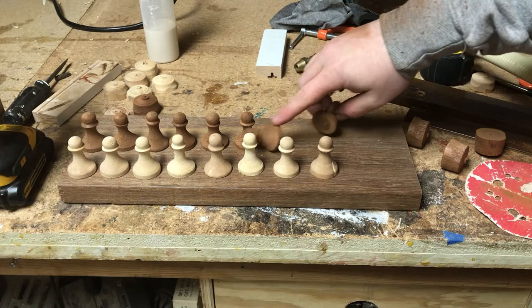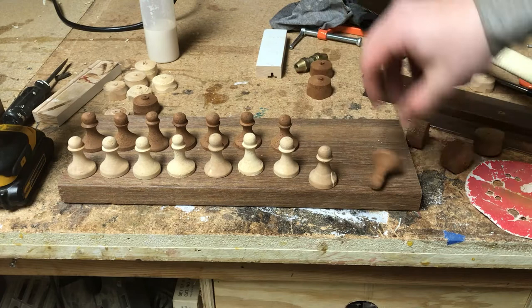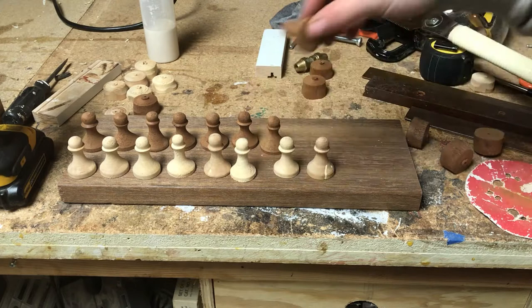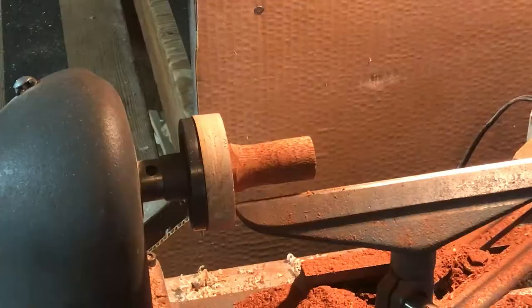With all the pawns done I thought I'd celebrate by doing a fun little cinematic element here. As you can see it was not the most successful thing I've ever attempted — these things have a bit of bounce in them. Close enough.